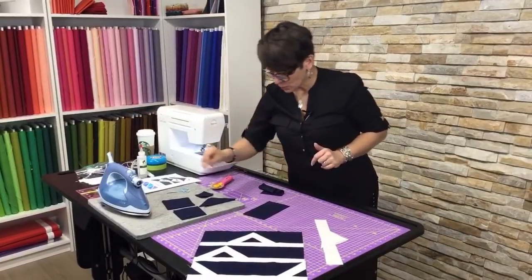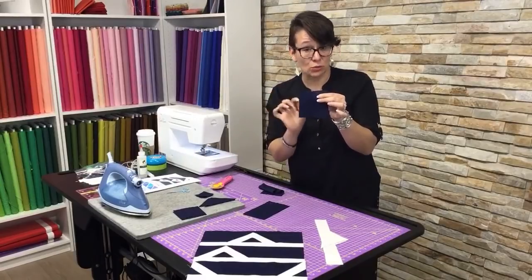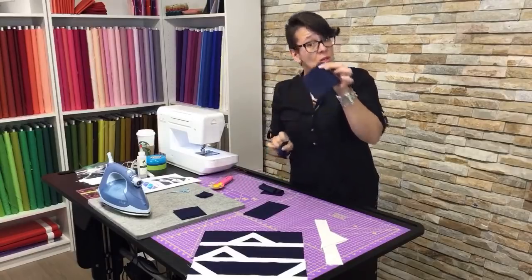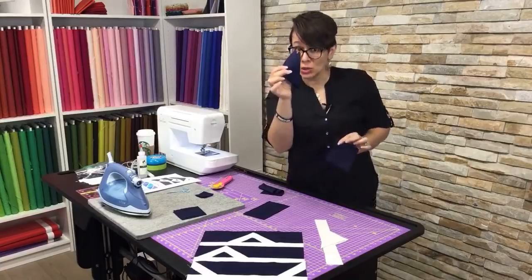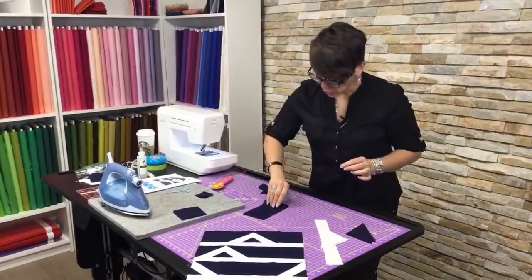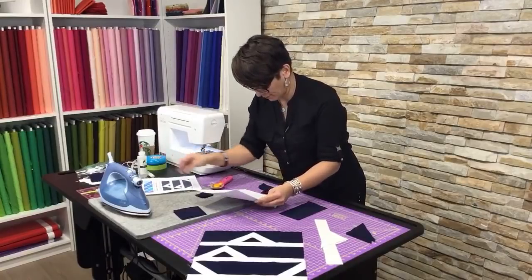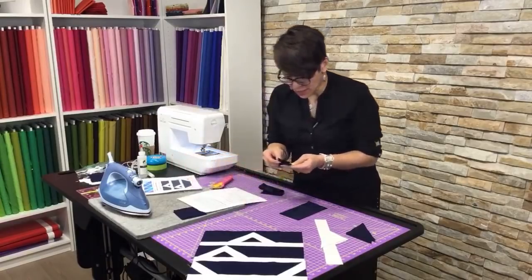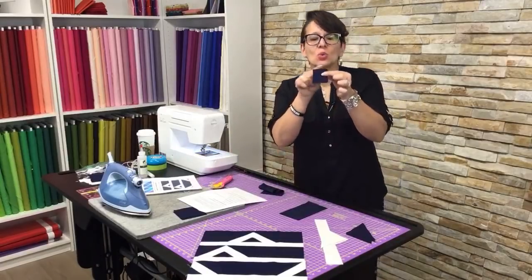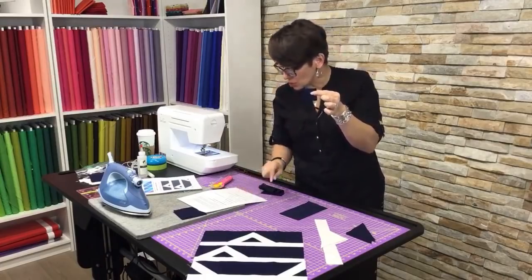When it comes to our navy, the first thing I would like you to cut is three squares — again, three and seven-eighths by three and seven-eighths — and again we're going to cut those on the diagonal so that you get six triangles. The next thing I cut was six little squares that are one and seven-eighths by one and seven-eighths, just a hair under two inches.